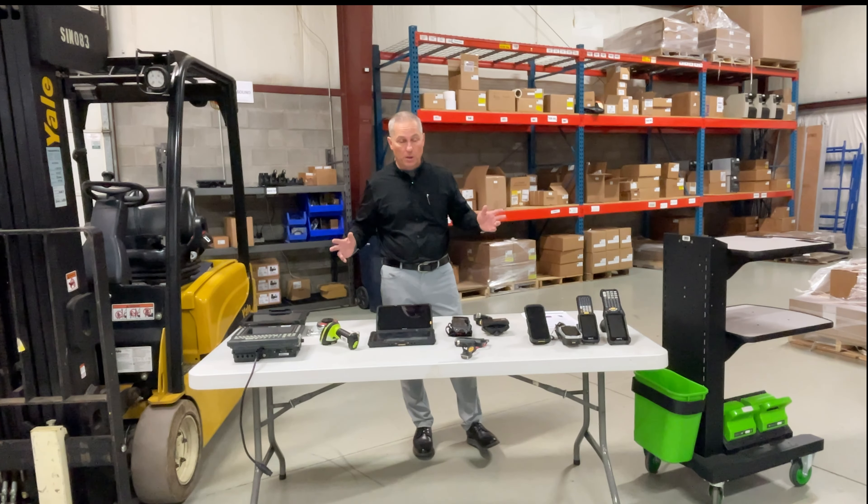Now let's talk about mobile computing in the warehouse in a different way — mobile power carts. A lot of what you choose is driven by your software application and environment. We see people with products on pallets where it's not convenient to move the whole pallet to a workstation. Instead, you take the workstation to the product: a laptop, one or two label printers on a cart, a barcode scanner, maybe even a large monitor — a full workstation on wheels brought to the work rather than bringing the work to the workstation.